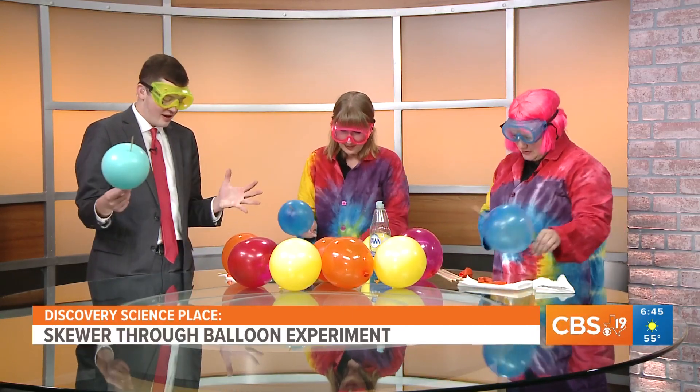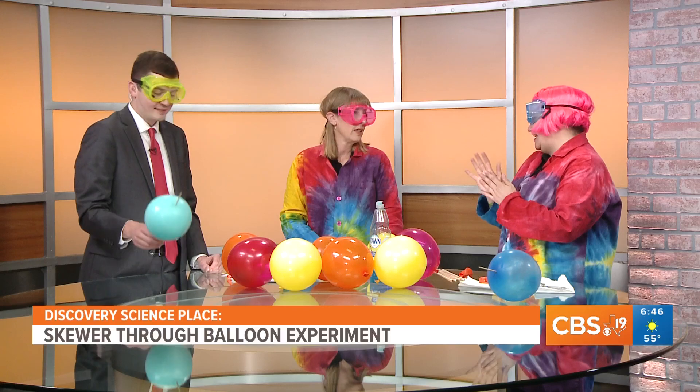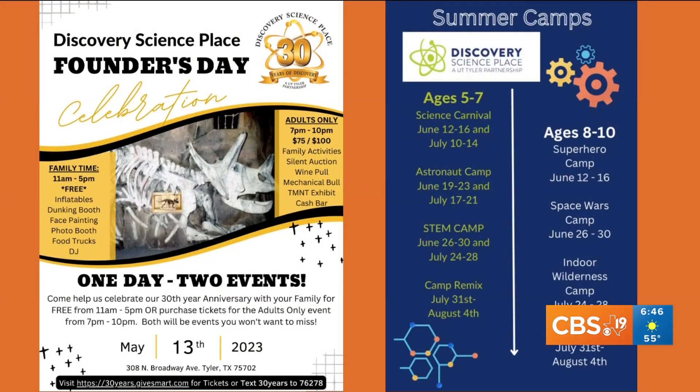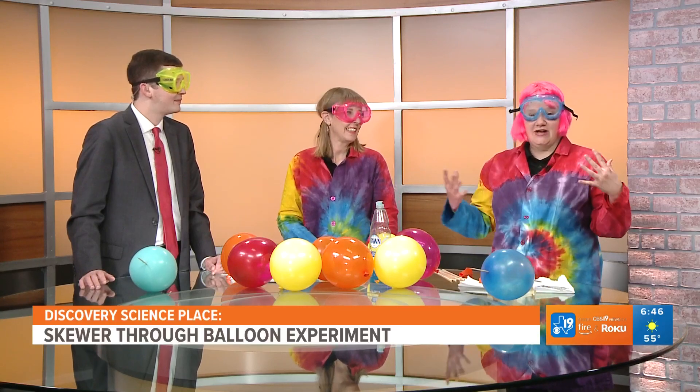So what other events do y'all have coming up the next couple of weeks at the Science Museum? We have so much going on. We have Summer Camp coming up — we just posted that online, with different ages and different themes. We're super excited about Summer Camp. And we still have the Ninja Turtles there until May 21st. Founder's Day is coming up Saturday, May 13th, and it will be a carnival-type atmosphere.